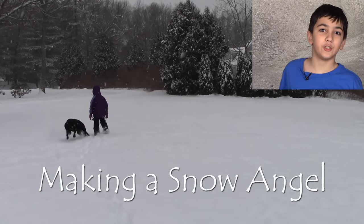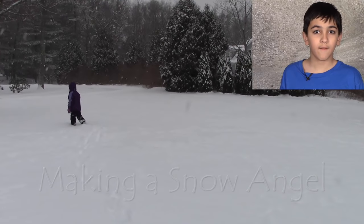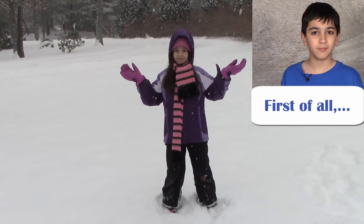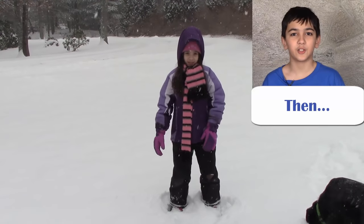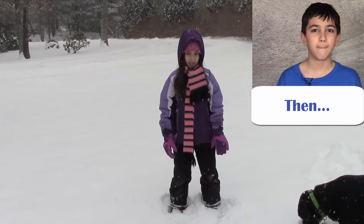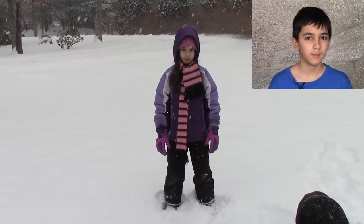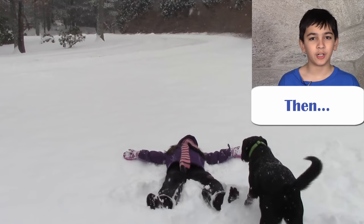Here's how you make a snow angel. First of all, you need to wait for it to snow. Then when it does, be sure to dress warmly. Find a good spot, then lie down with your arms out.